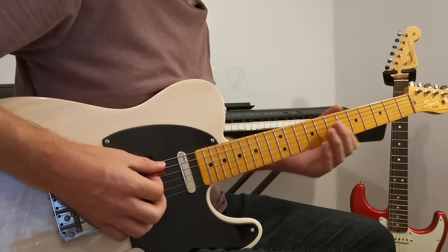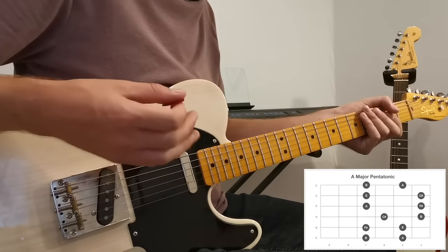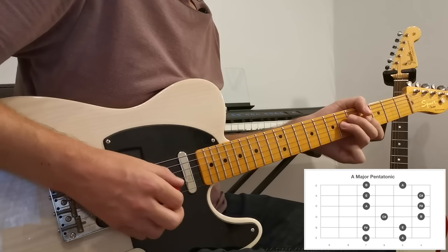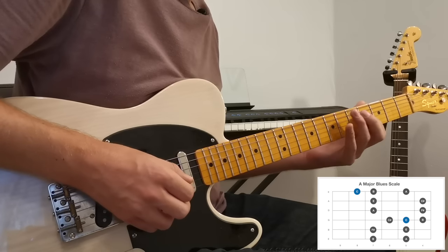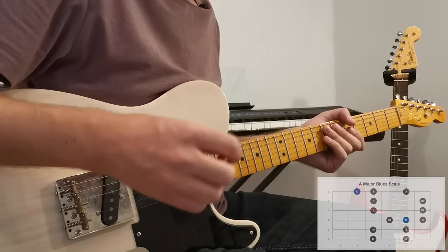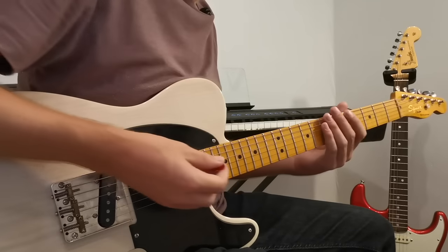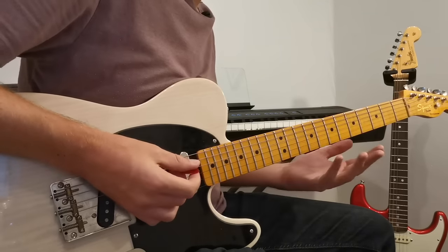If we actually wanted a brighter scale to play over this, we would use the A major pentatonic, which starting at the fifth fret looks like this. And then we can add in the blue note to turn that into the A major blues scale. The double blues scale comes about when we play both the minor blues scale and the major blues scale at the same time, using all the notes available to us across these frets.